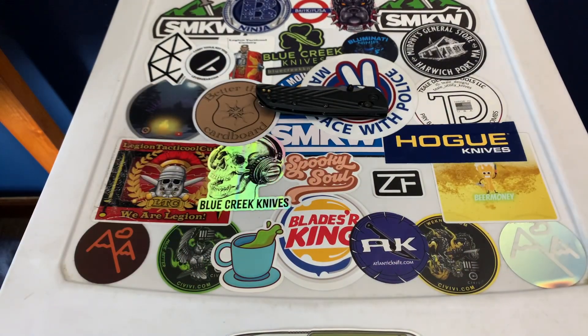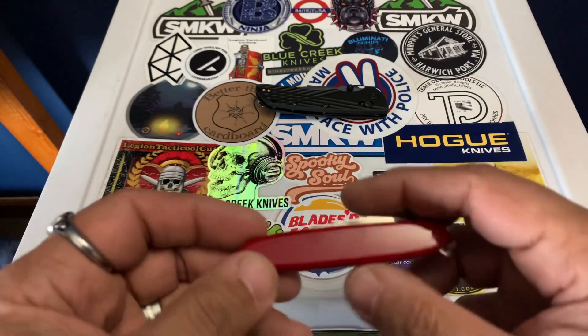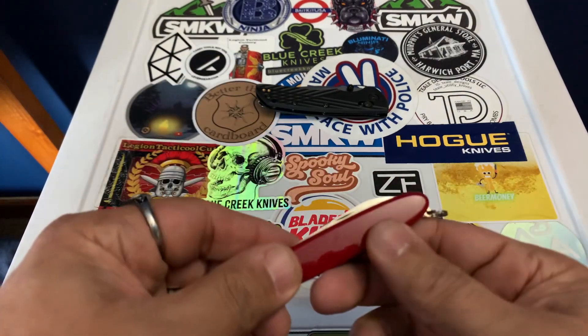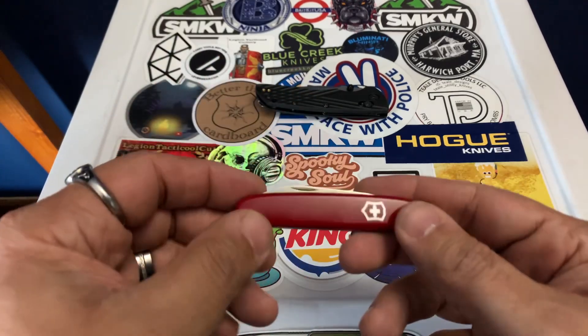I also just got this knife the other day and had it in my pocket for a little while. This is the SAK Excelsior, the Victorinox Excelsior. It's just a little small knife — it's got a main blade and a little pen blade. I'm going to do a review of this eventually.